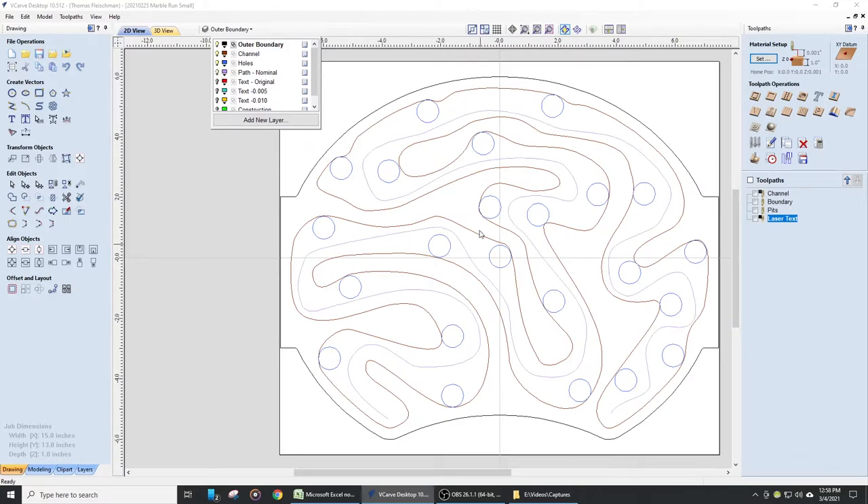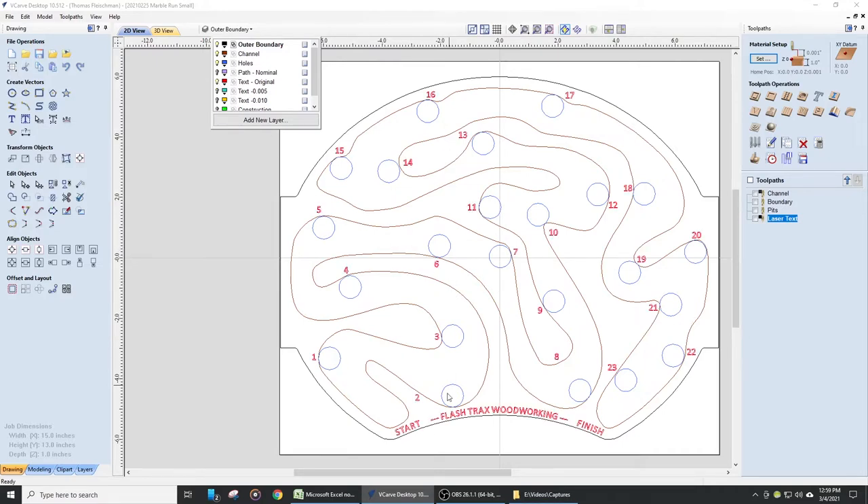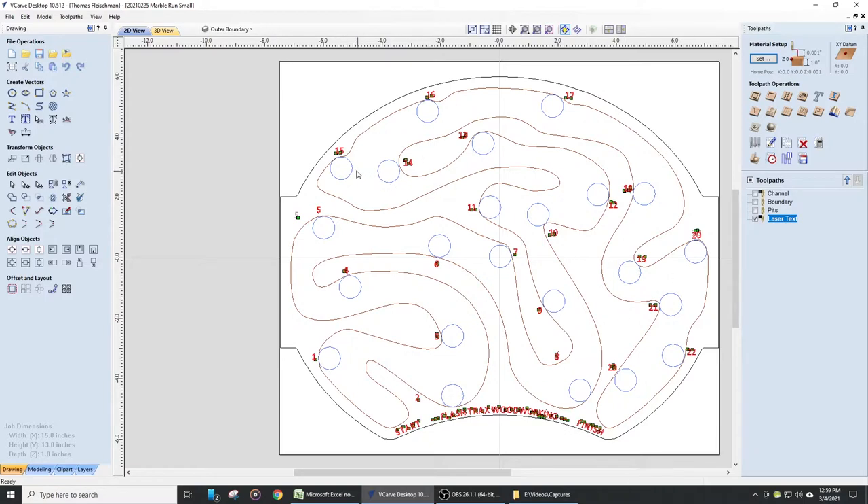I laid out a little path just to make sure there is a way to get through the game without falling into any of the holes, then I'll erase that path. I also added numbers to the game so you can keep score and see how far you've gotten. Each individual hole is numbered. Now that those are numbered, I can create toolpaths. The first toolpath will be for the laser accessory, which will laser in all of the hole numbers as well as the start and finish indication and the logo for the project.